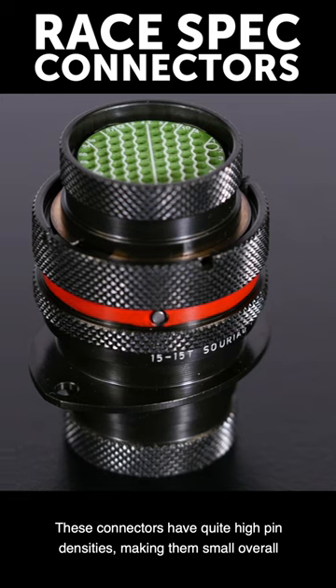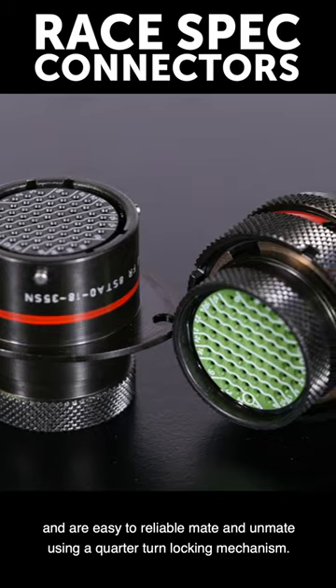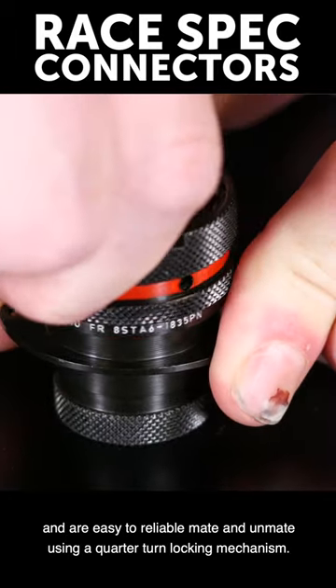These connectors have quite high pin densities, making them small overall, and are easy to reliably mate and unmate using a quarter-turn locking mechanism.